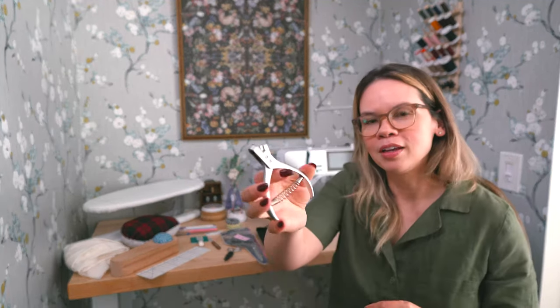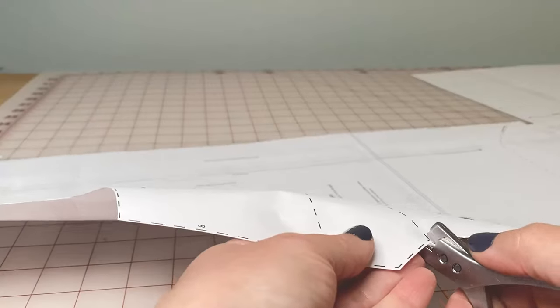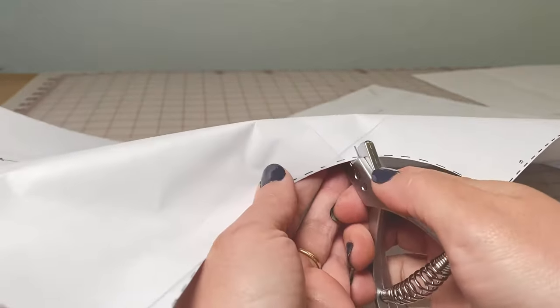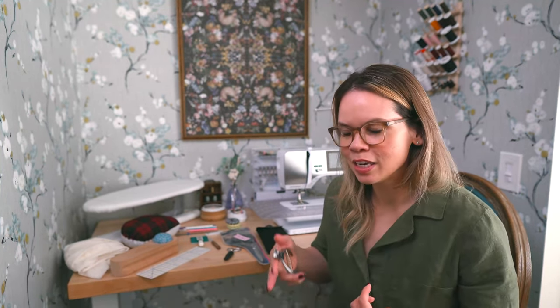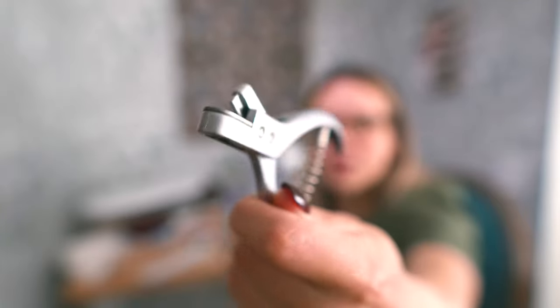A pattern notcher — this is a fun thing and by far not a necessary tool. What it does is let you take your pattern piece, notch where the notches are, and it gives you a cutout versus just a slit or a slice. You put your piece on your fabric and see the fabric through the cutout, so you're less inclined to forget to do your notches when you actually see the fabric peeking through the pattern piece. Relatively inexpensive and I use it on a regular basis.